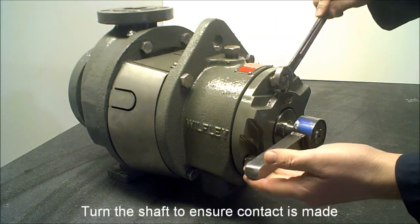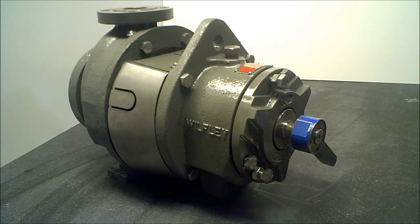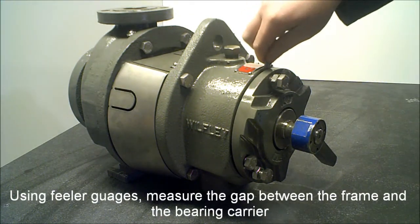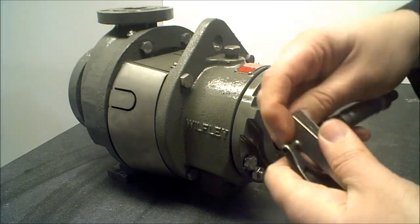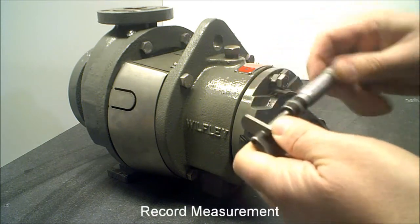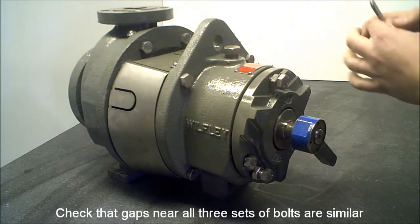Turn the shaft to ensure contact is made. Using feeler gauges, measure the gap between the frame and the bearing carrier. Record measurement. Check that gaps near all three sets of bolts are similar.